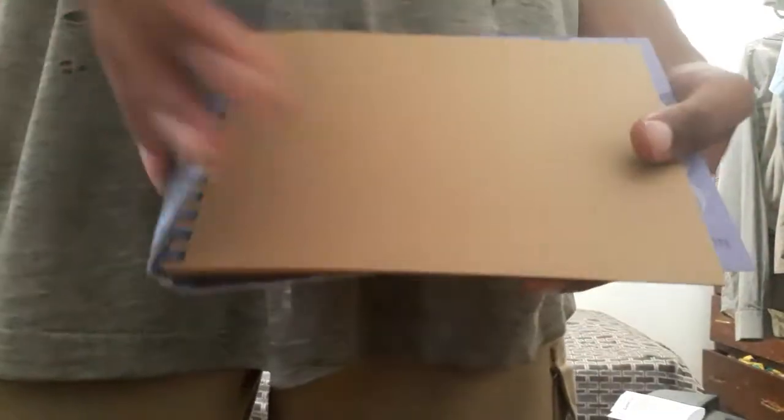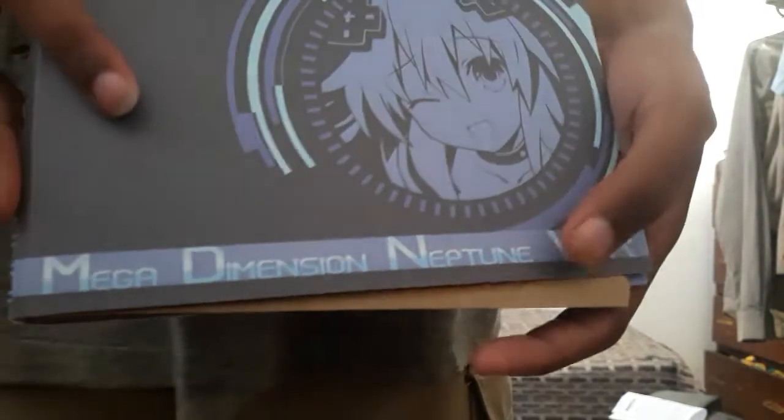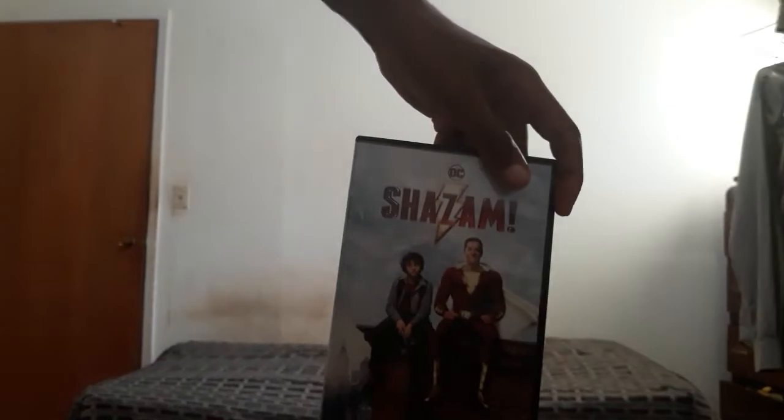Let's take a peek at what's in this art book. It seems to be more of a sketch book — it's good. Well, I hope you guys enjoyed watching me unbox all these. I'm going to go watch this movie right here and I will see you guys later. Peace out!